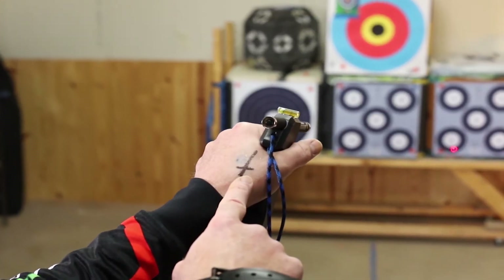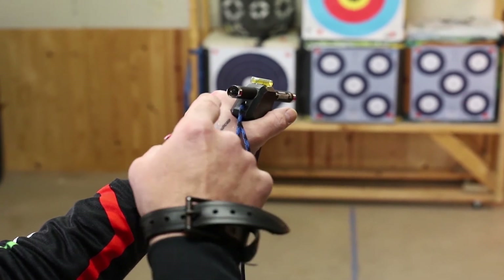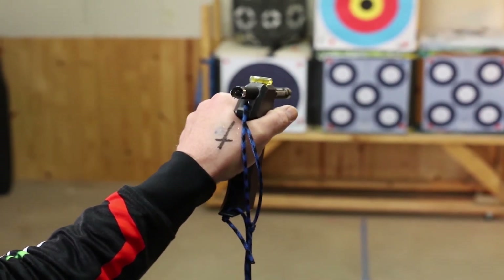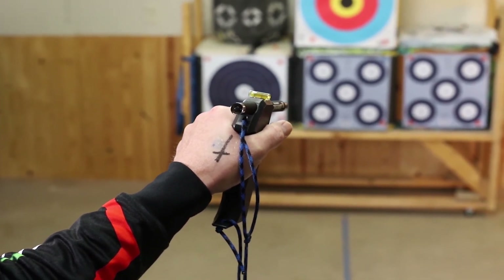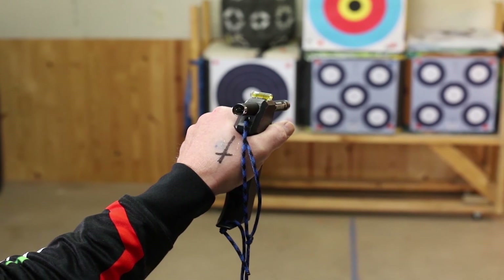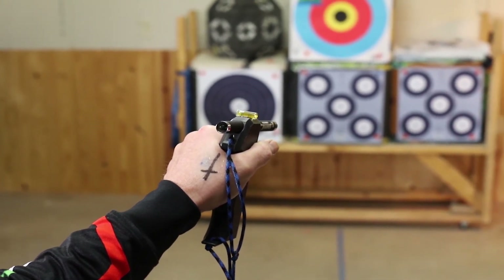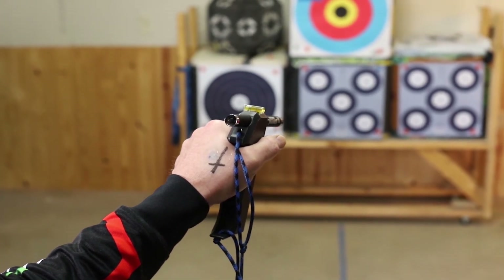Something as simple as this on your hand is going to give you a really good opportunity to make sure your hand is on the bow at the same position every time. Thanks for tuning in today — just a quick tip on how to teach an archer, whether it's a new archer or some of us old dogs learning newer tricks. Something as simple as this could help to tighten up your groups.